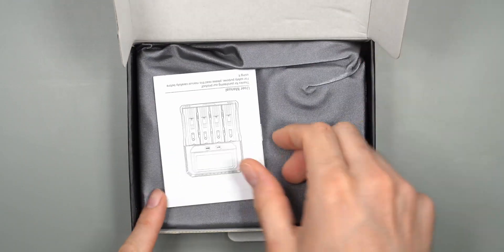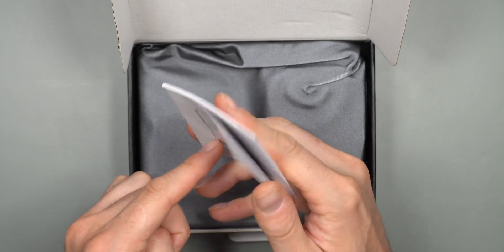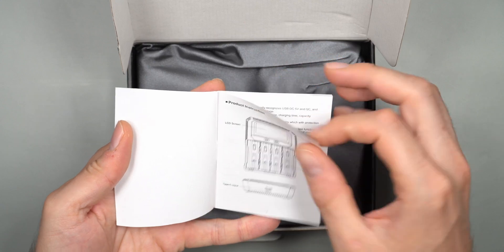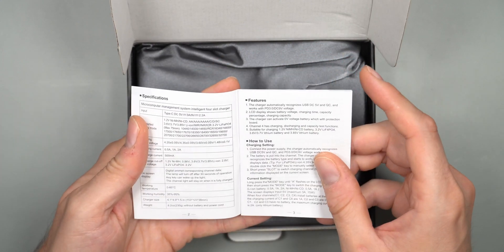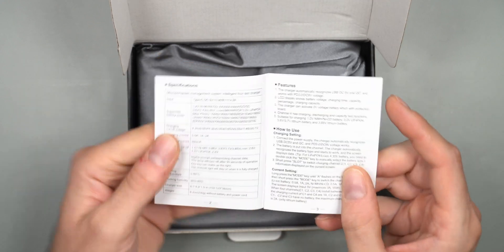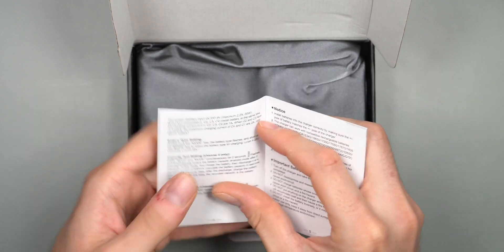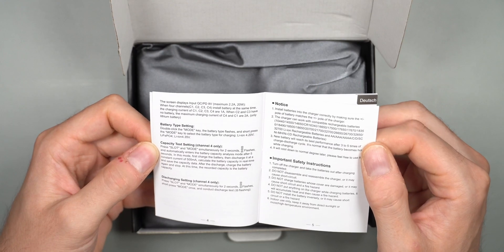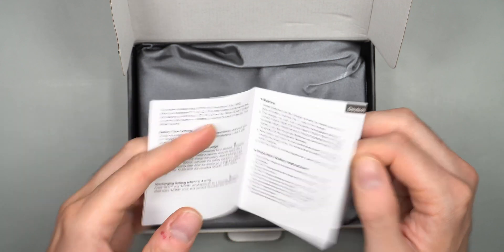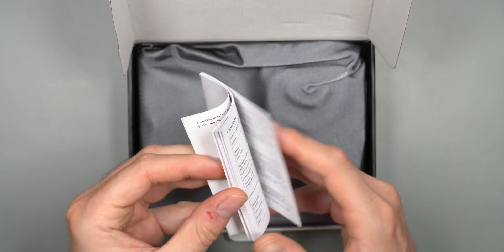Right out of the box we're met with the instructions, which you should definitely keep around because there are some key combinations that can be hard to remember if you're not using this regularly. It goes over all the different ports and screens. There is only one USB Type-C plug, and you can find full specifications about what charger you need to use for maximum advantage.